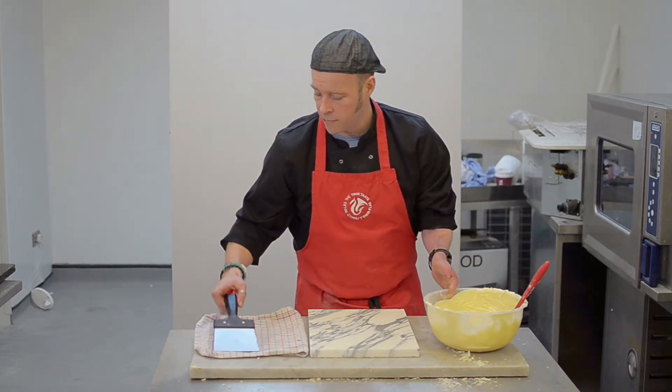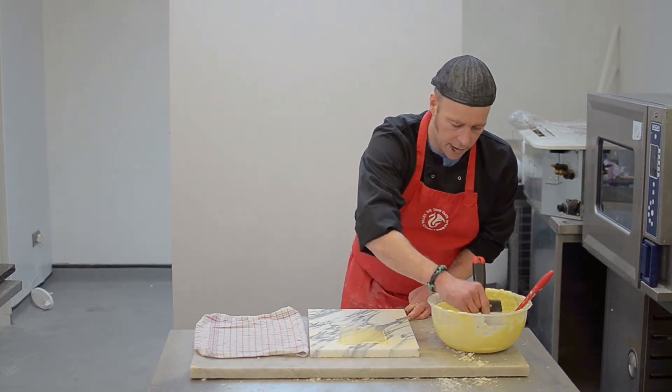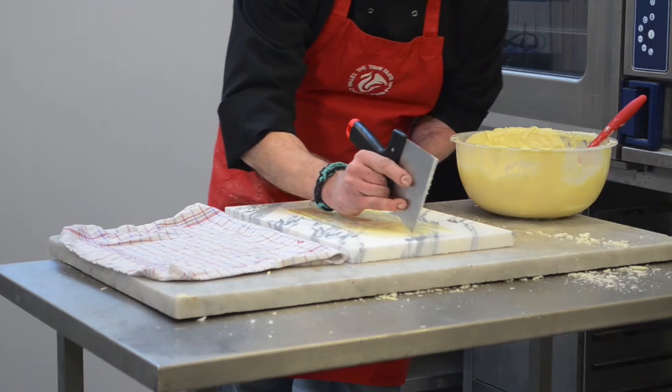So what we're going to do — my little scraper. I'm going to bring that down like this and then just cut that like that.